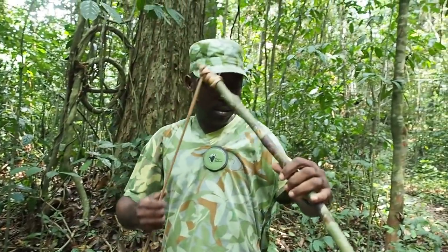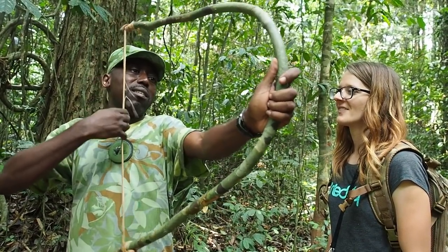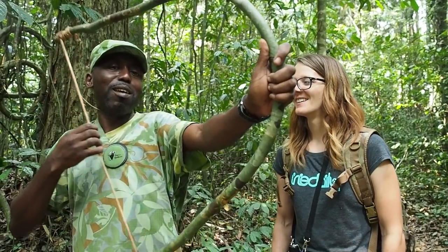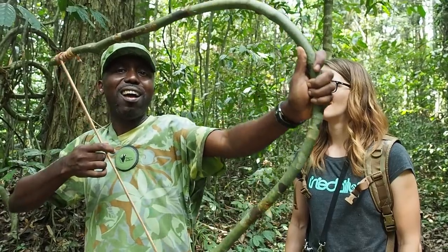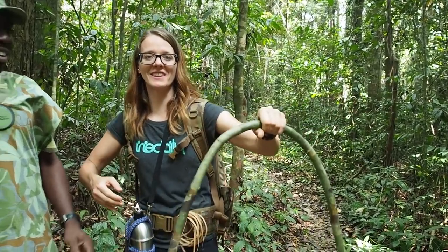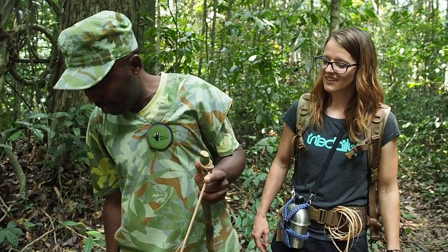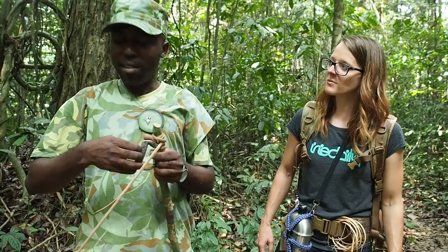So this is a bow. You just put it over here. Can I try it? Wow, that's really strong! And somewhere else in my society, we use it as a musical instrument. How do you say musical instrument in English? Instrument — for producing sound, for music.